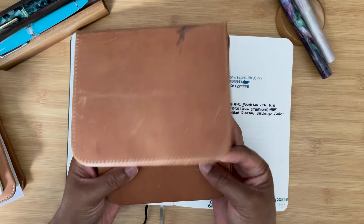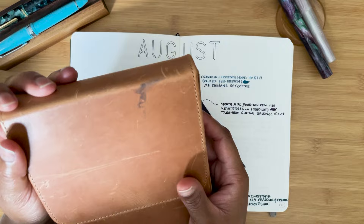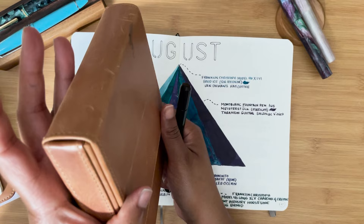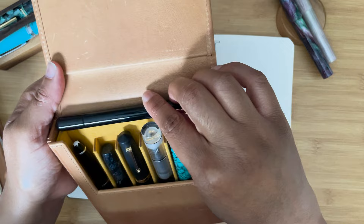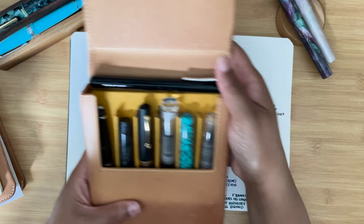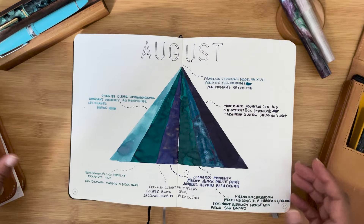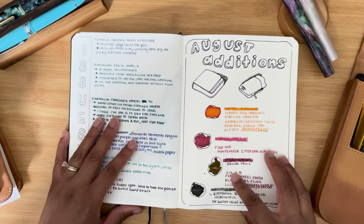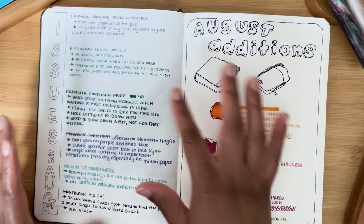I inked up seven pens and put them into a Galen leather case — it's a six-pen case, but if you have a smaller pen you can fit it on top and it doesn't mess up the case. I also inked up pens for the Hollywood subscription from Atlas Stationers when I received new inks this month, and I did a little doodle and sent myself a reminder. I did a mid-month check to talk about issues as they were happening.